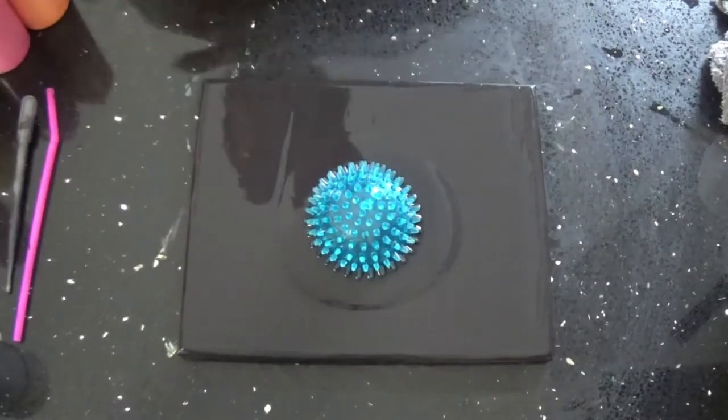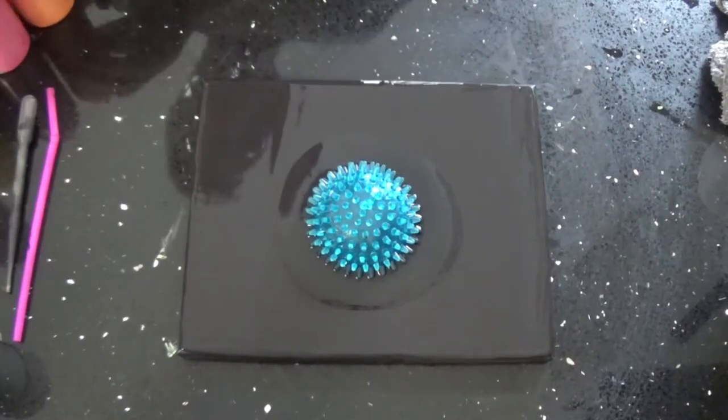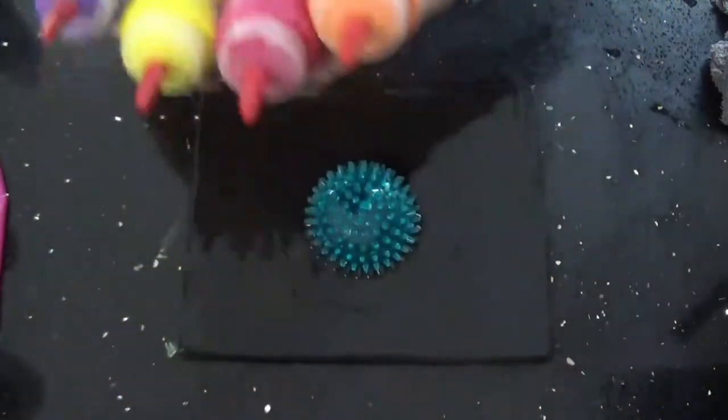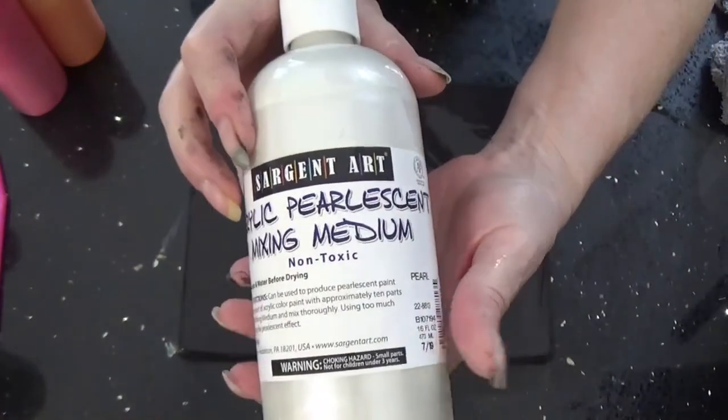My paint is one part floetrol, one part acrylic, and 20% water. For my colors, I'm going to be using orange, pink, white, and purple. For my white, it'll be an iridescent.